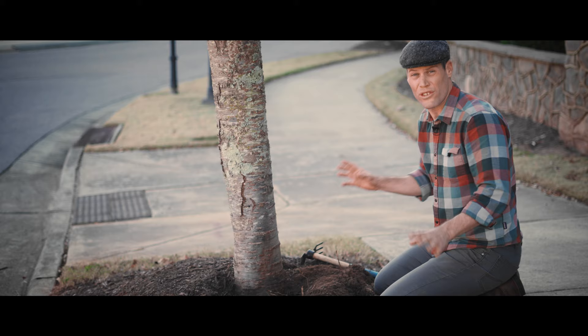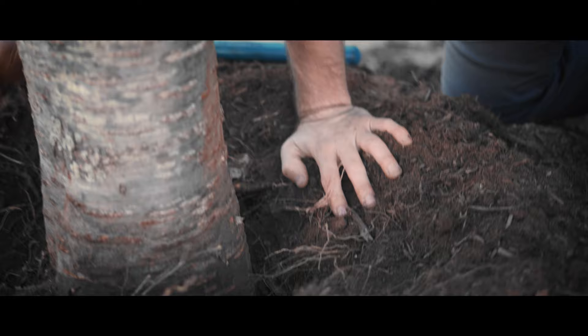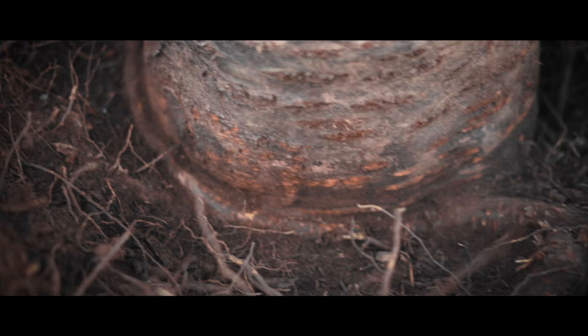I've been digging around the tree and I've excavated lots of examples where you can see these roots that are actually growing around and strangling. This is the best one I've come across so far. This root goes halfway around the trunk. And keep in mind, there are lots of other roots just like this one that are deeper below. These are all strangling the tree.